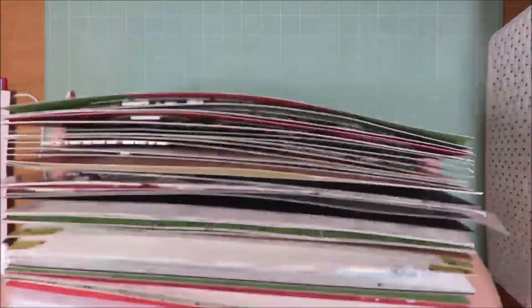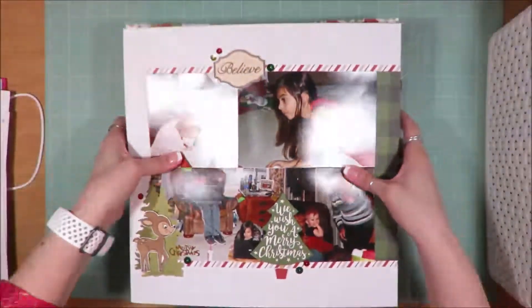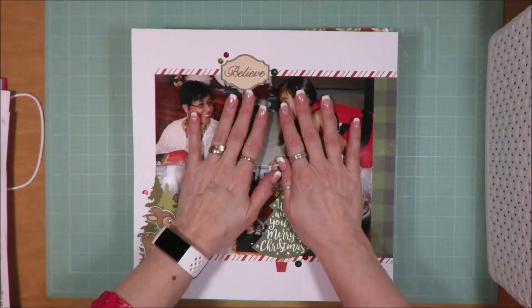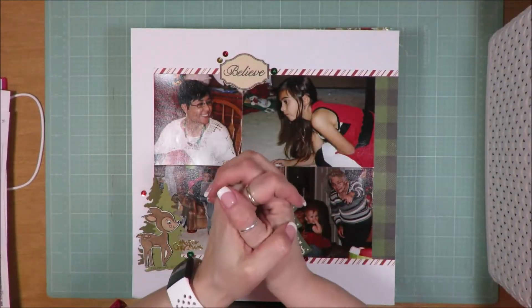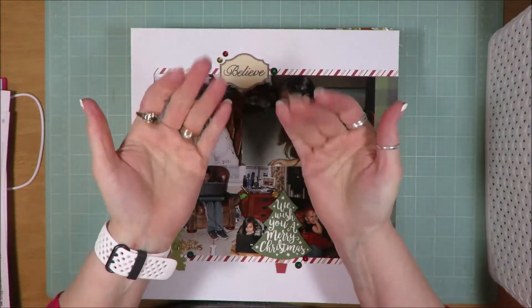So look at that stack of layouts — is that not incredible? In a single month, that's what I got done. All right guys, I appreciate you being here and I will see you on the next video. Have a great day, everyone. Bye-bye.